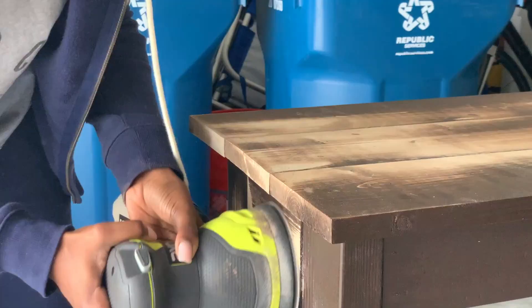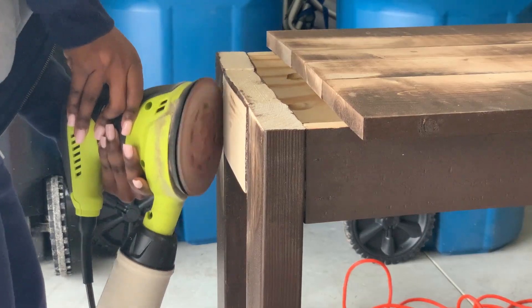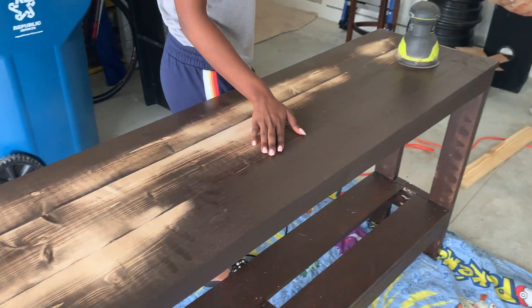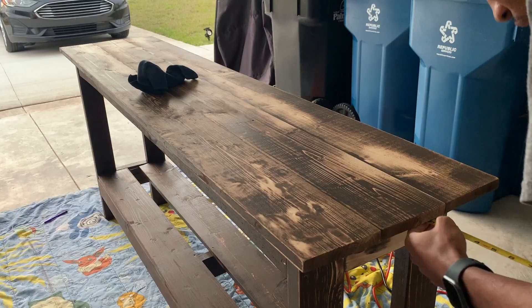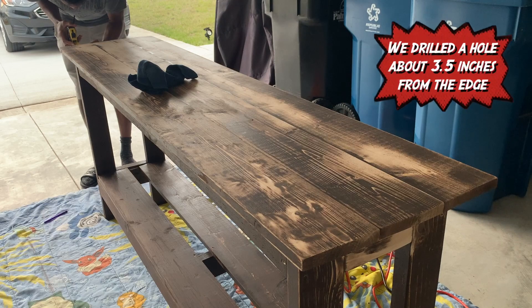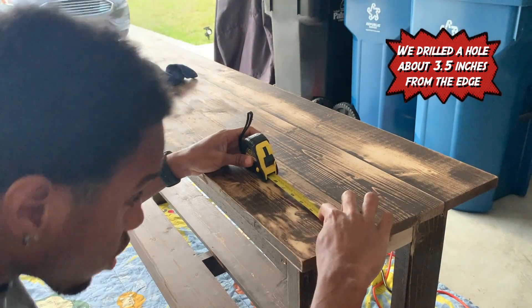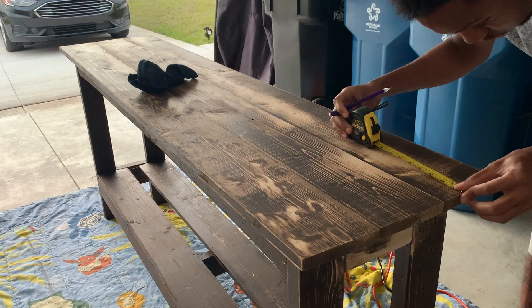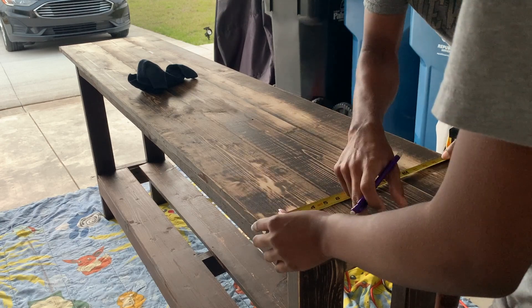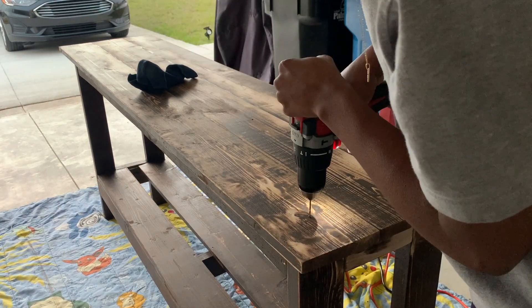I was also using the sander to make sure all the wood was leveled with each other. Now we're seeing where we need to place the nail in order to screw the top of the table into the legs. We pre-drilled a hole and then went back in with the screw.